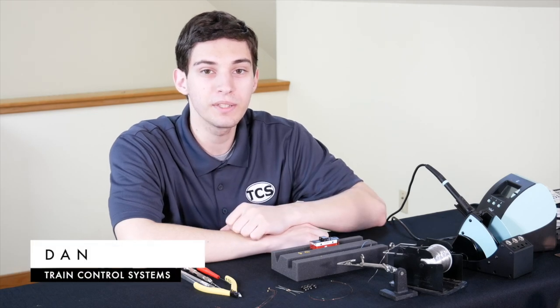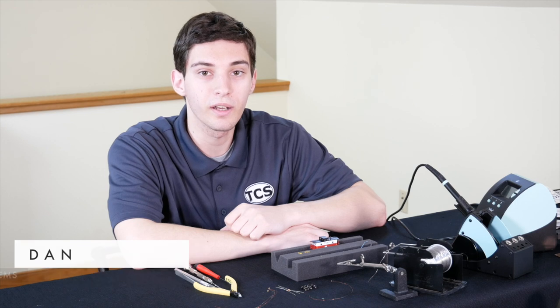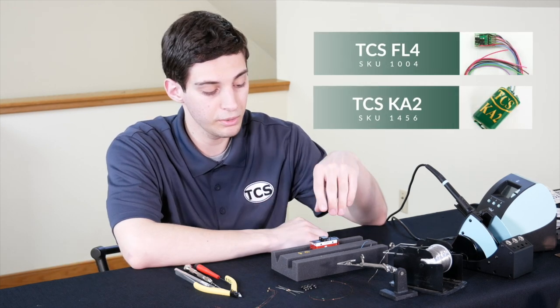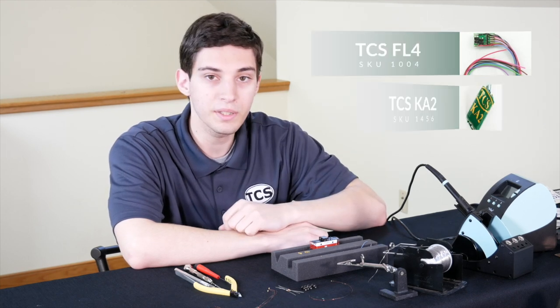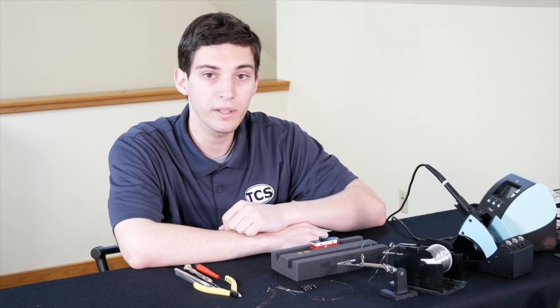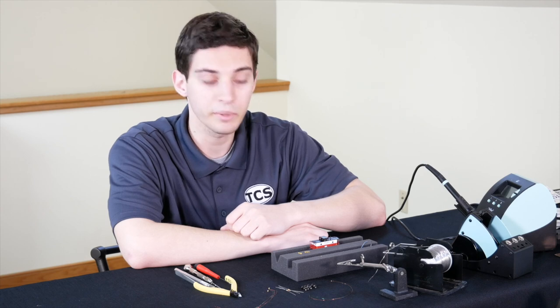Hello everyone, this is Dan from TCS. Today we're going to be demonstrating an installation of the FL4 and the new KA2 into an N-scale caboose. We're going to be going through the full conversion process and showing you how to set it up and get it rolling as part of your rolling stock.